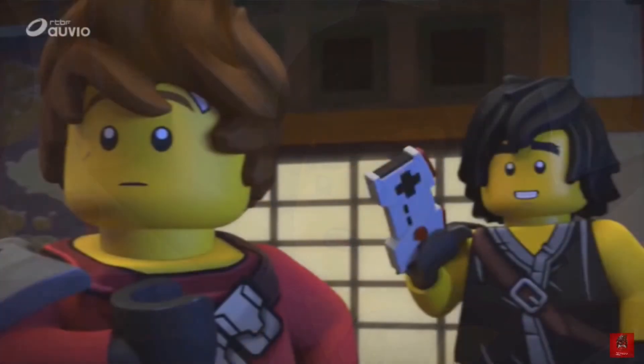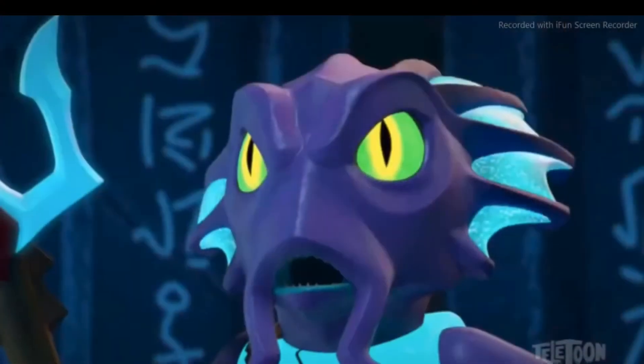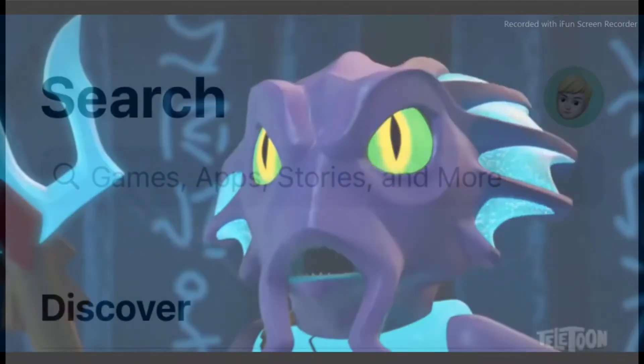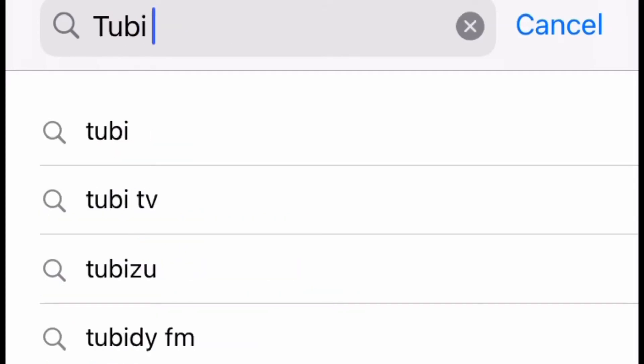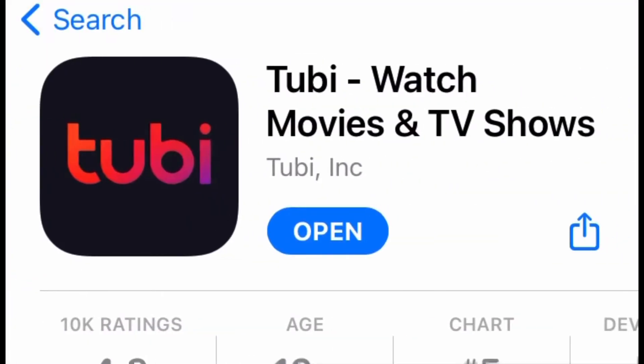Then I stumbled upon this and it made me very, very excited. So to get Ninjago, what you're going to want to do is go to the App Store and search up Tubi TV — that's T-U-B-I TV. Just search that up and it should be the first result that shows up, then press on it and press install.